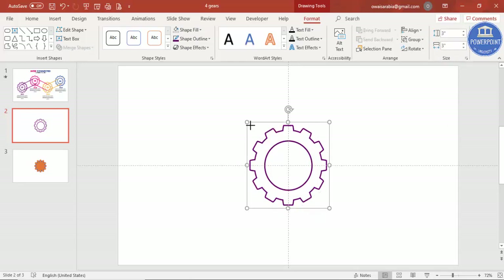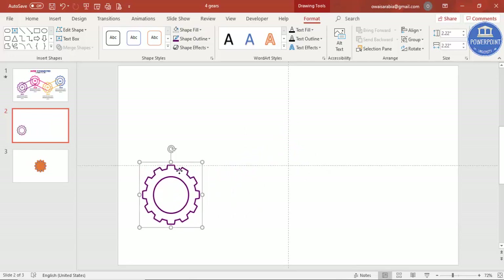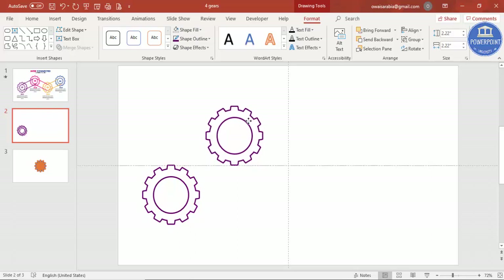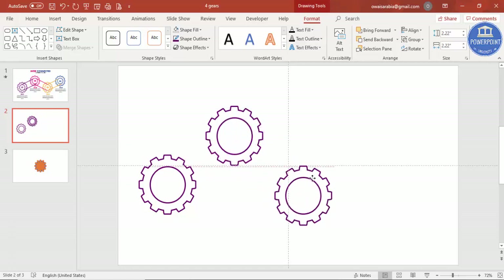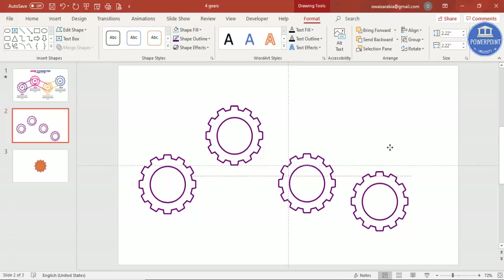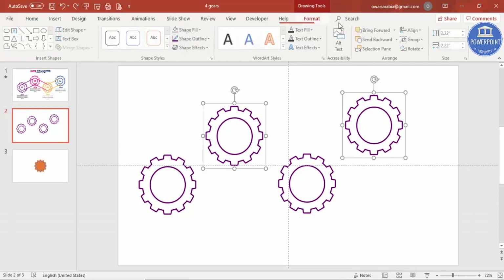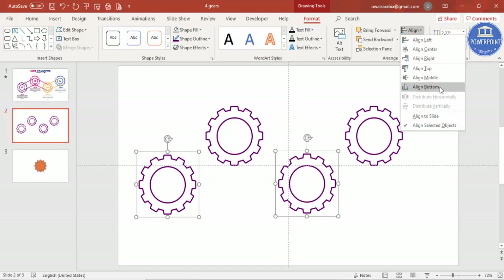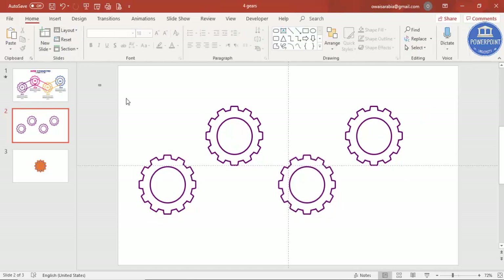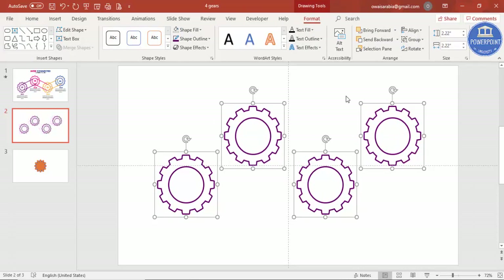Select both the gear outline and the oval ring by holding Shift, then align center and align middle. Press Ctrl+G to group them, and reduce the size a little. Place one gear here, then press Ctrl+D to duplicate and place the copies across the slide — four gears total. Select all and align them to the bottom to ensure they're properly aligned.